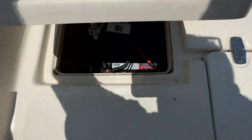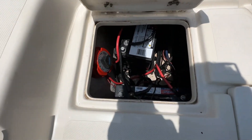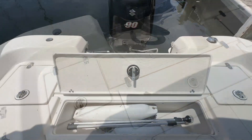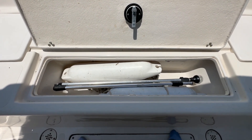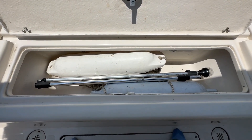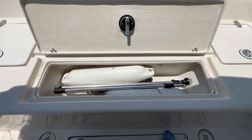Moving over here and opening up, you're going to see your batteries plus your battery switch. Coming down to the center compartment, you can see it's a very large compartment — great fish box slash storage. The owner keeps his fenders in here, and you'll see your anchor light in there as well.